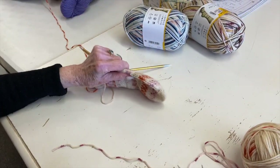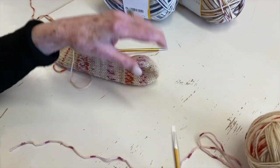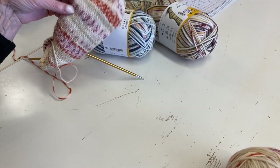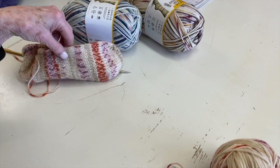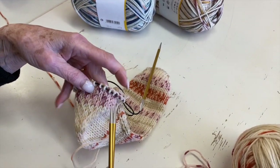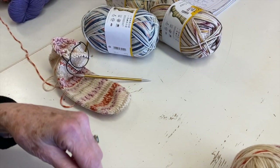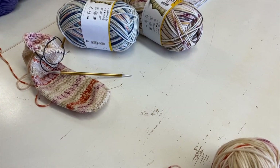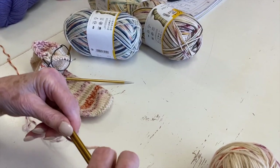Two socks at a time is good because when you do this cast on, if you cast on one sock today and then decided not to do the second, or it took a month, you're going to forget how to cast on. You might also forget how to do the heel flap and the gusset. So if you do them one segment at a time on each of your needles, when you're finished you'll have two socks instead of just one. The cast on is a little tricky, but once you get it, you get it.